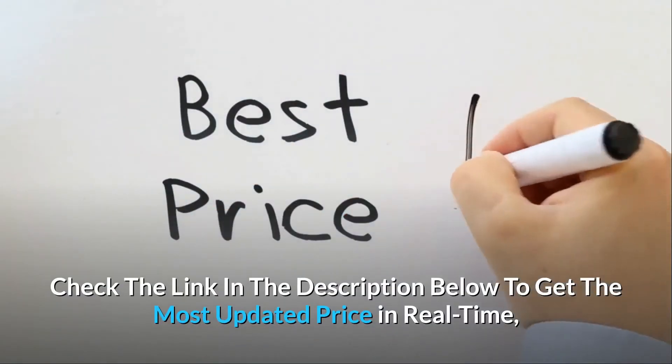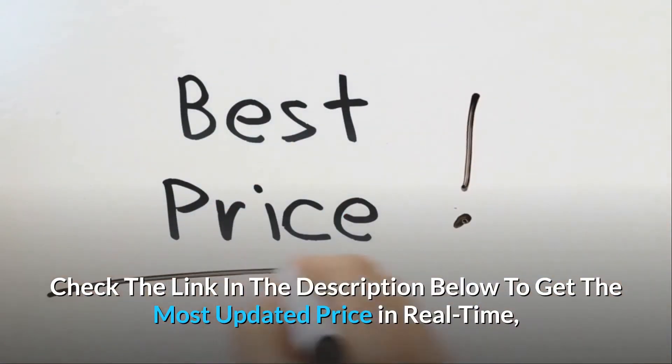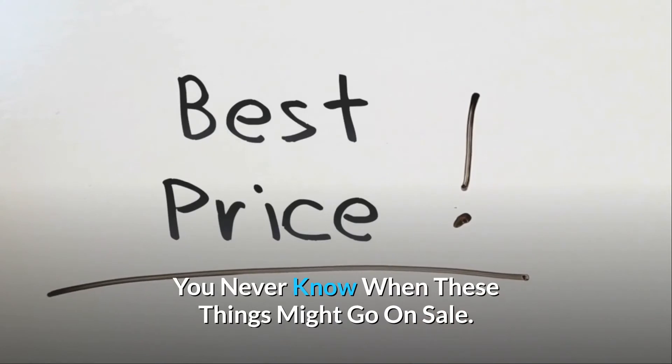Check the link in the description below to get the most updated price in real-time — you never know when these things might go on sale.